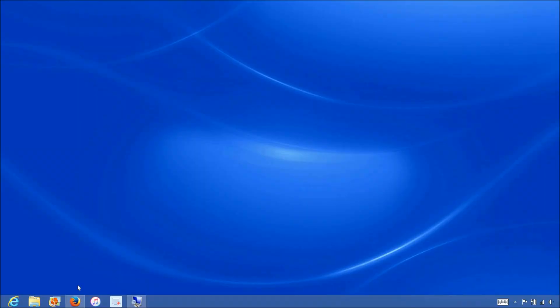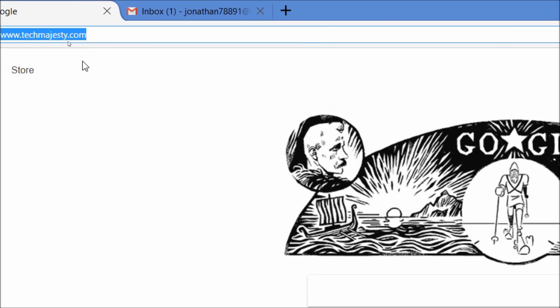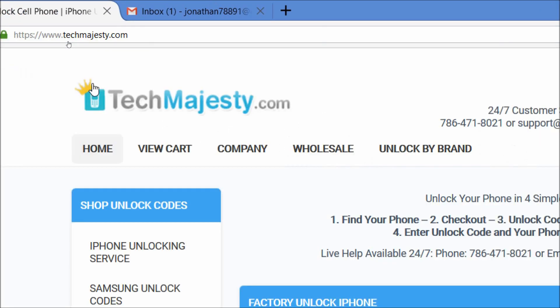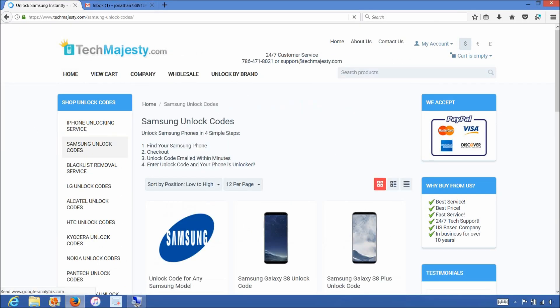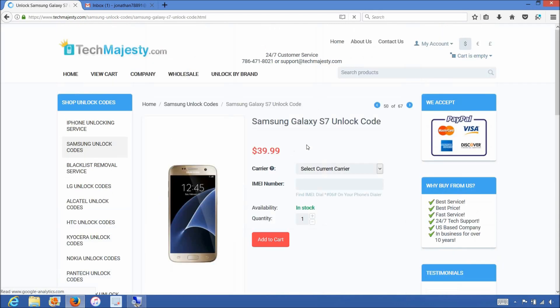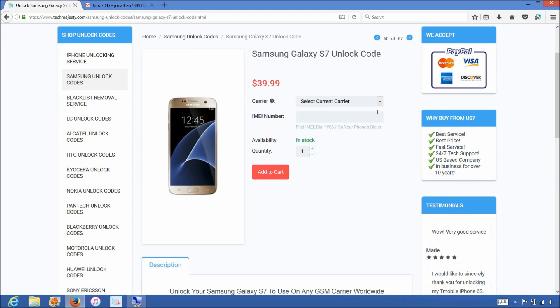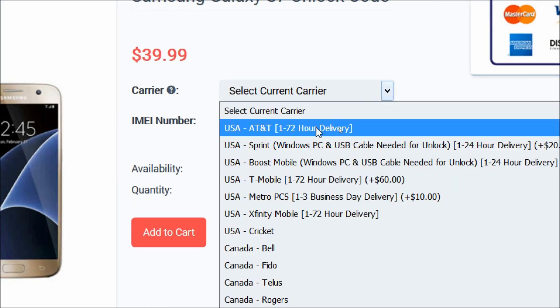Now that we have the IMEI number of the phone, we will go on the computer and open the internet browser to go to TechMajesty.com. Once we are on this website, we will place an order to unlock our Samsung phone. We will choose the Samsung Galaxy S7 since that's the phone we are unlocking today. Then for the carrier option, we will choose Sprint since that's the carrier our Samsung S7 is locked to.